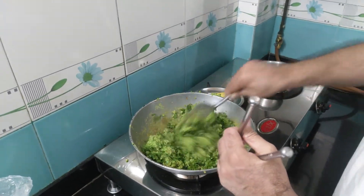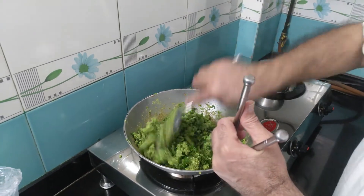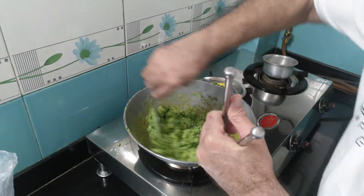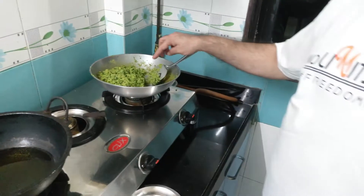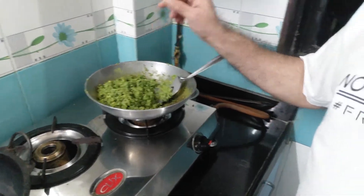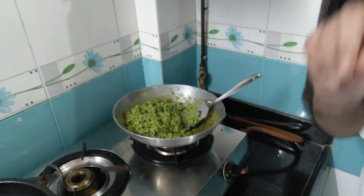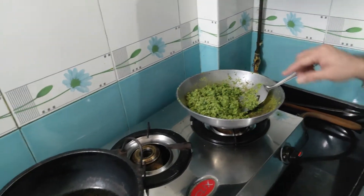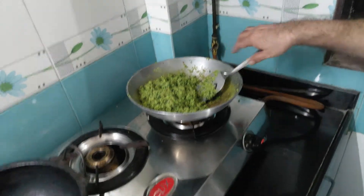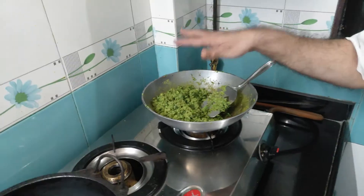This mixture is now ready to be filled into the outer covering, which will be made with maida. I will allow this to cool. After cooking the coarse paste of green peas, I added the spice powder made with two tablespoons of coriander and one tablespoon of fennel seeds, along with half a lime juice and freshly chopped coriander, and allowed the mixture to cook for another eight minutes. Now I've kept this filling aside to cool down.